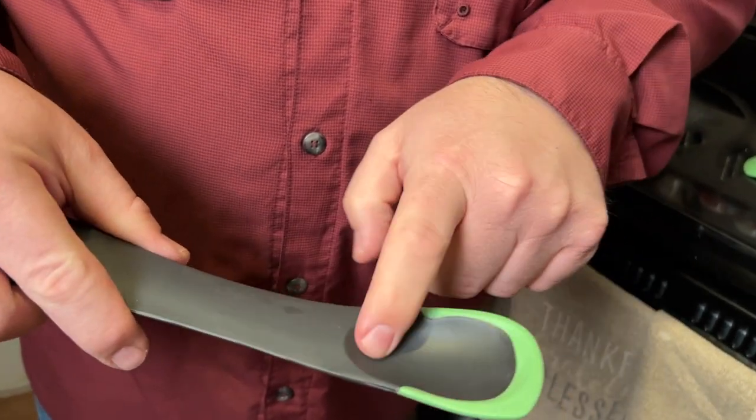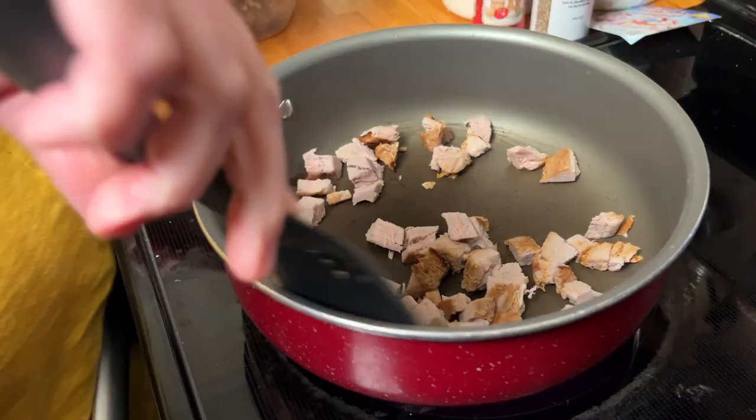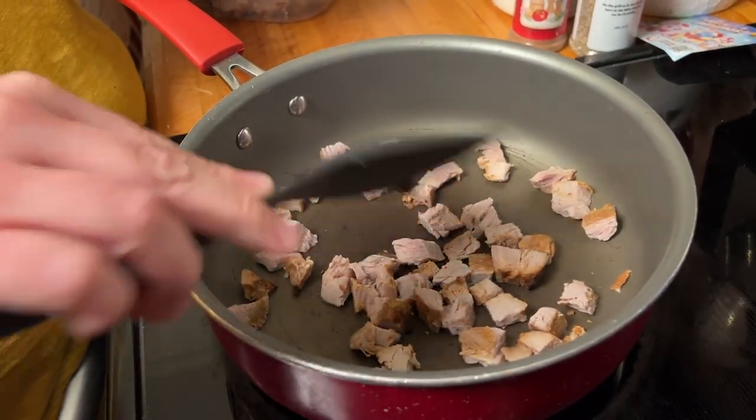If you flip it over, you have like a spoon here in this part. This is a non-stick utensil, so this would work to kind of keep food from sticking to it, and it also won't scratch the pan that you're using it in.